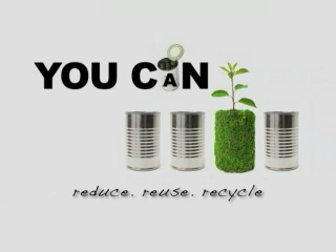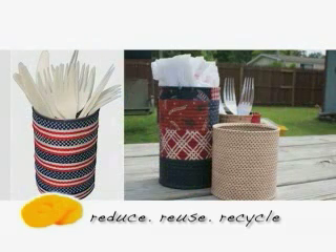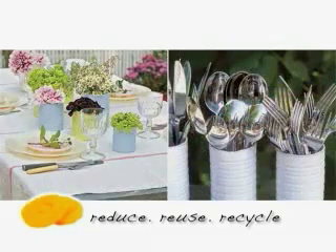It's amazing how versatile cans can be. With just a bit of imagination your recycled cans can make fantastic storage holders in your kitchen. Use leftover material or paint to customize your cans and make beautiful utensil holders or vases for your next summer lunch party.